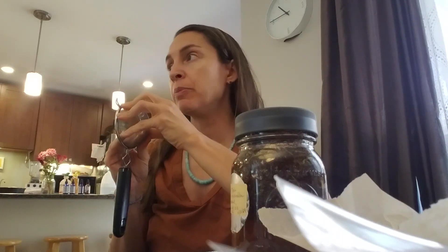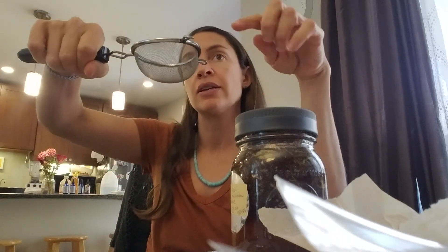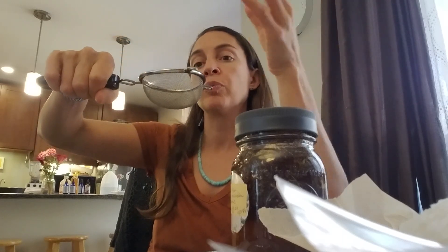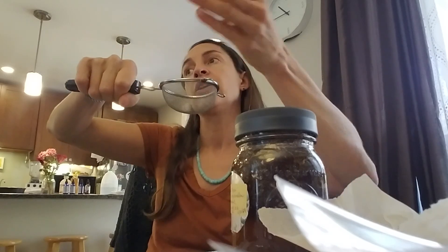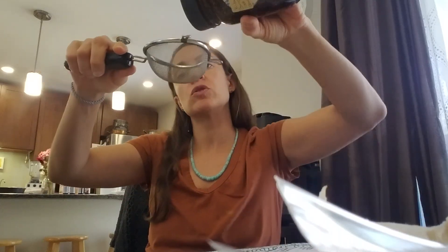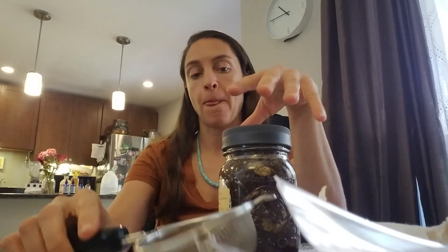If you have a strainer that is not metal, that would probably be best for straining. I do just strain through metal quickly — I don't let it sit. If you use cheesecloth, you can pour it through and then lift the cloth and squeeze it. I don't want the vinegar sitting on the metal, so the best option is a non-metal strainer, or line it with cheesecloth.